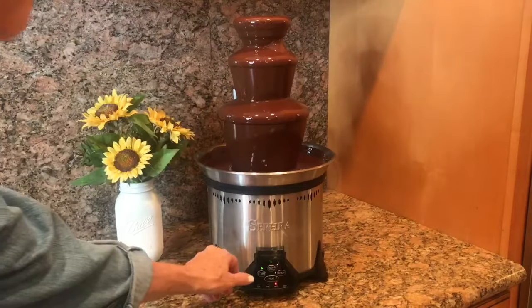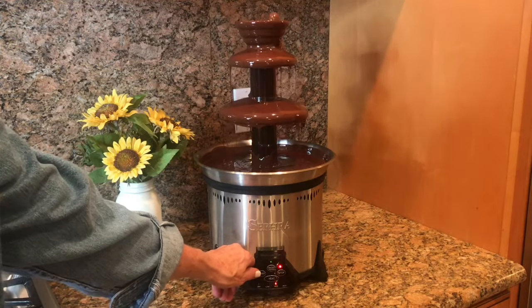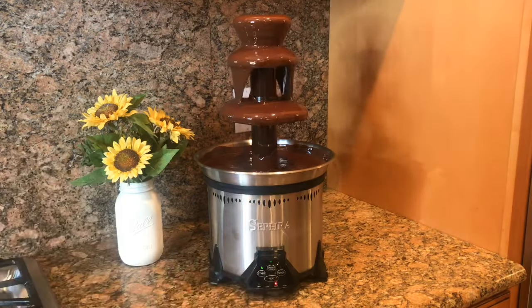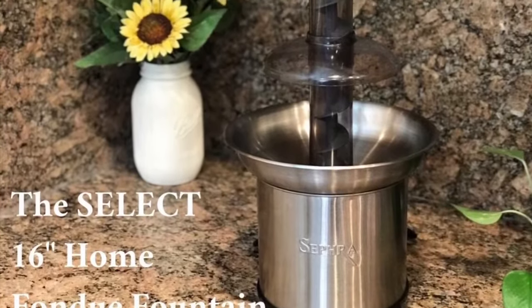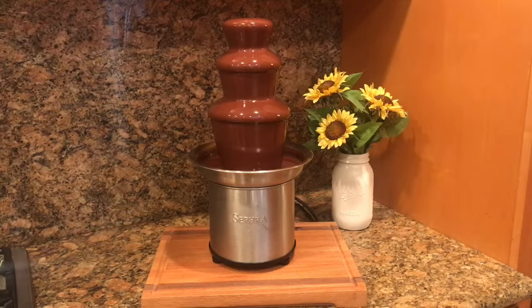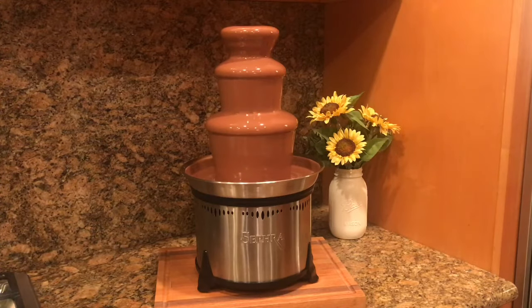I'm going to burp it — turn it off, let the air bubbles come out, and see if we can get it to robe.